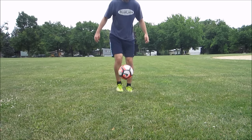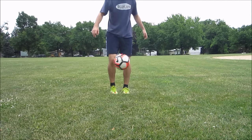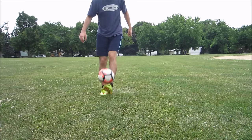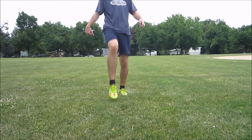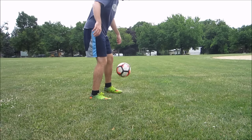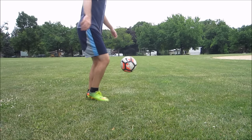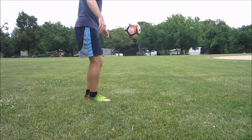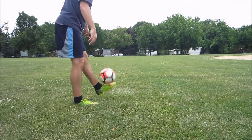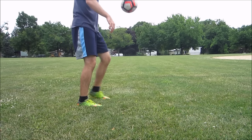For young players, you're not going to be able to juggle that many in a row at first, but just keep at it. The important thing is to remain consistent — do it for as little as five minutes a day and try to keep it up as many times as you can. You'll notice I'm doing different types of juggling. Just work with what you have and work your way up. This is still a great drill even when you're older because it really does develop that touch.